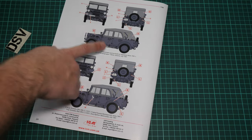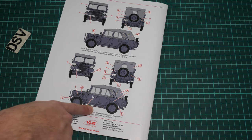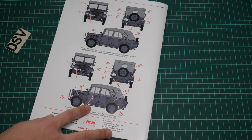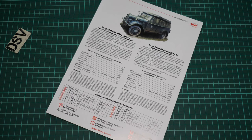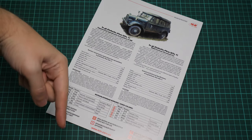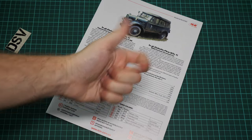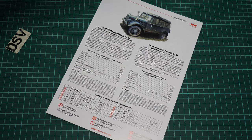There are four marking options in total: two from 1941 and two from 1942. All of these are gray cars — not a very colorful choice, but it should be interesting to play with weathering on such a build. I'll be happy to hear your opinion about this kit in the comments below. If you like this video, don't forget to press the like button, subscribe to our YouTube channel, and I'll see you in the next video review. Bye!